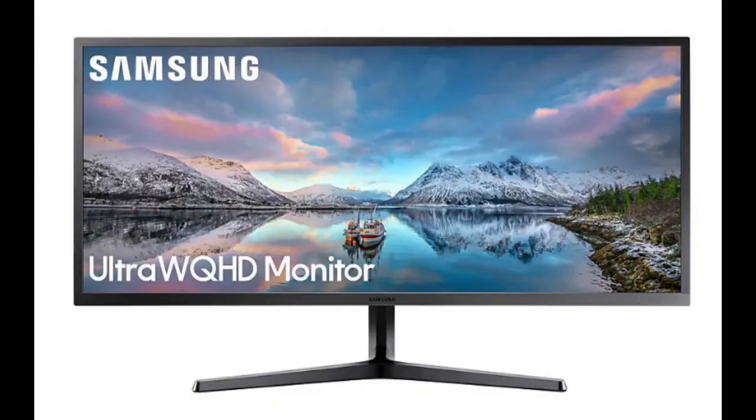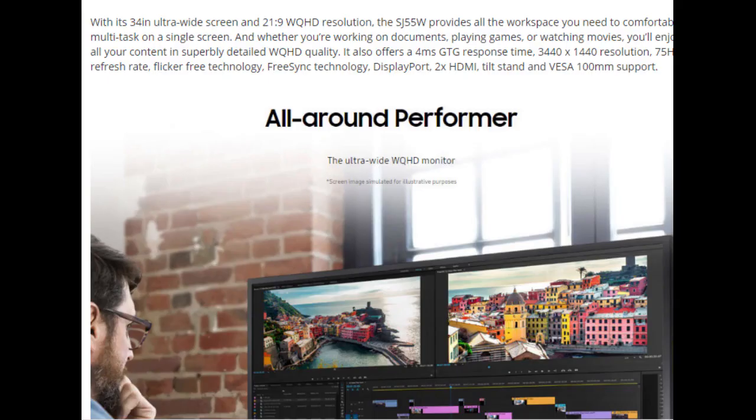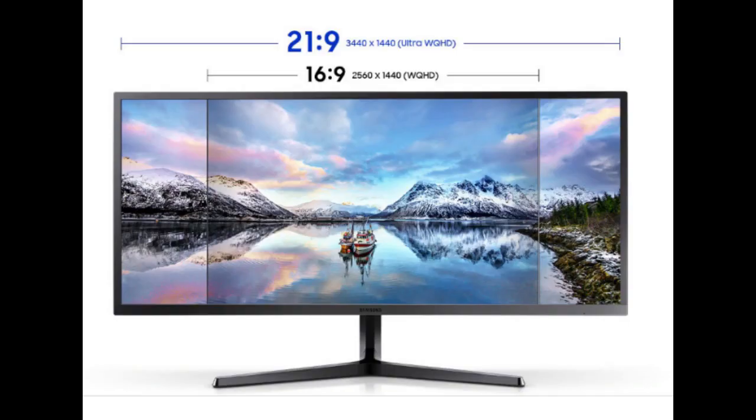The Samsung is a 75Hz monitor that can be overclocked successfully to 95Hz without frame skipping using the Custom Resolution Utility by ToastyX. There are a couple of good threads out there discussing this and what can be reliably achieved.